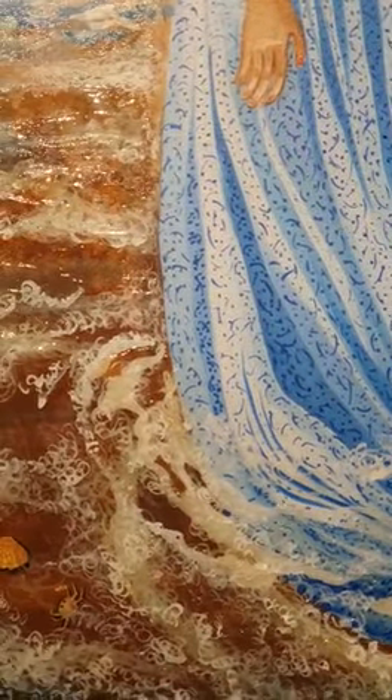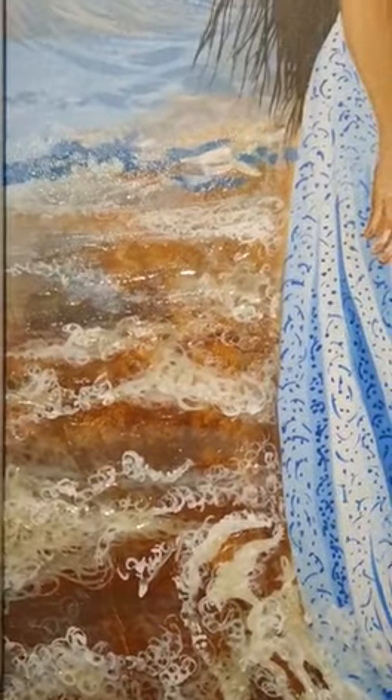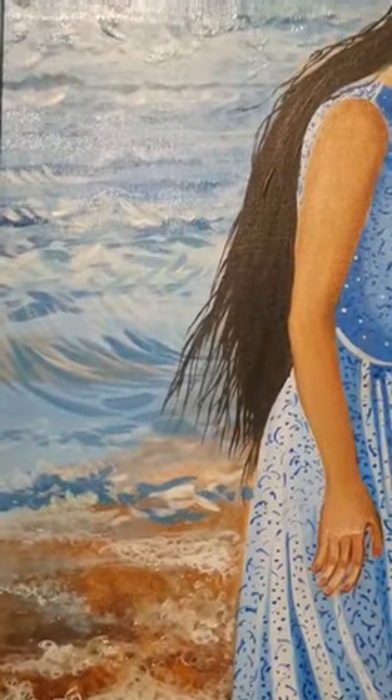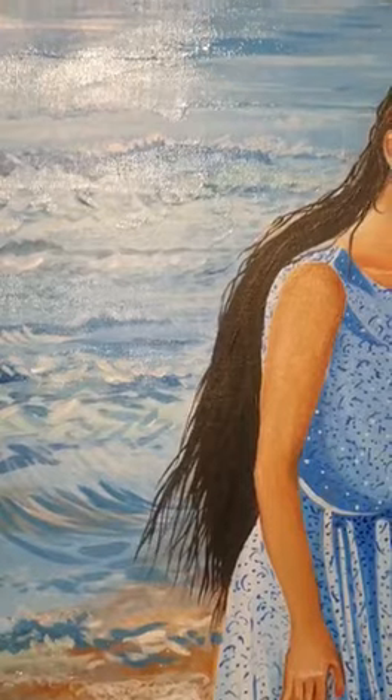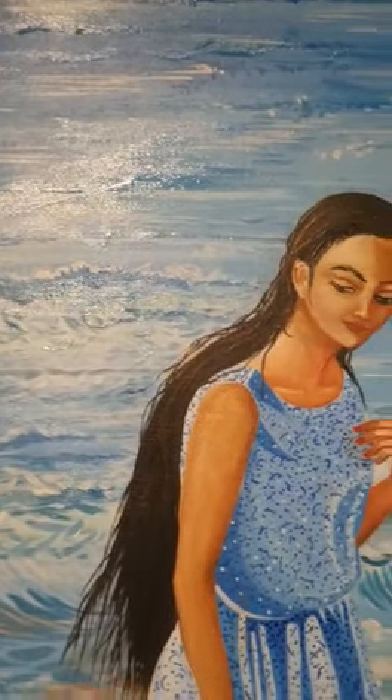I've used many layers of paint and resin, layer upon layer, to give a feeling of water and depth. As you can see, there she is standing in the seawater, just shining in the middle of the day.